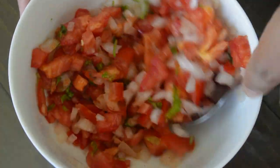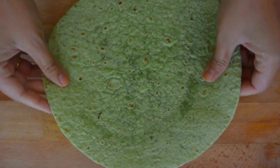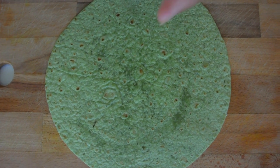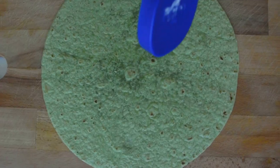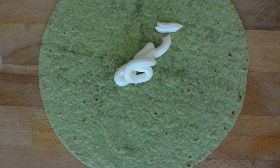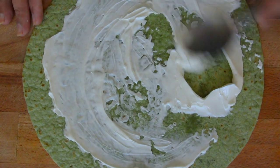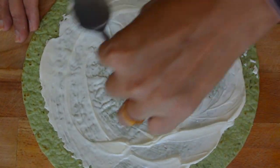All the stuffings for the burrito are ready. Now let's start with the burrito. I have taken a flour tortilla — you can use any flour tortilla or whole wheat tortilla. Top it with some sour cream; here I am using around 1 tablespoon. You can reduce the amount. Spread it nicely all over the tortilla.